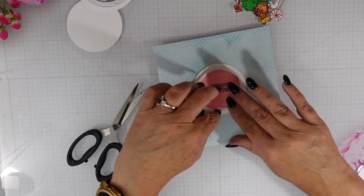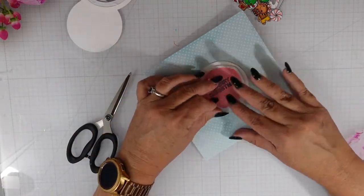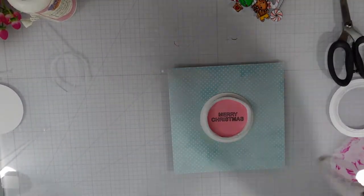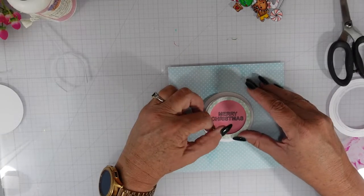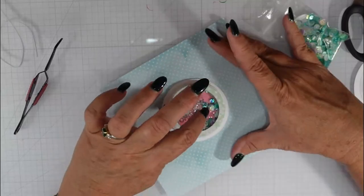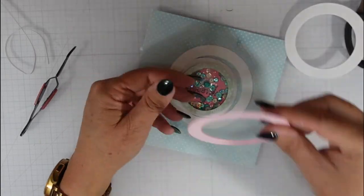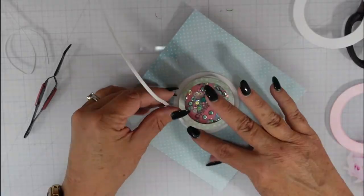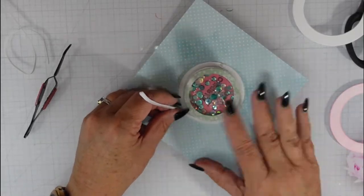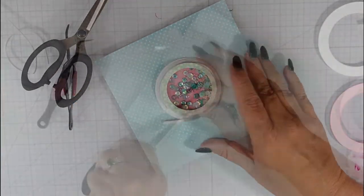I'm going to use some Possum Stamps shaker pieces and some little seed beads for my shaker bits, stacking the foam tape three high so I get a nice shake. I use my anti-static tool and cut out some snowflake paper for the shaker portion. I realize the window that goes on top is larger than I accounted for, so I have to add more foam tape to the outside to hold it in place.